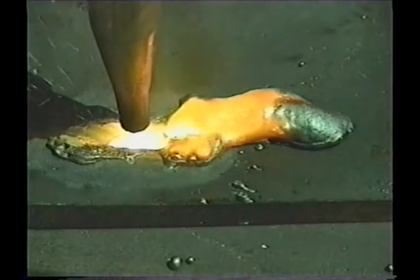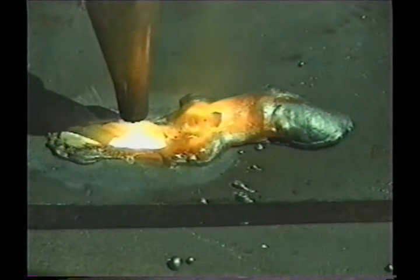When you're through the first piece and preheating the second one, you need to be careful the tip doesn't get so hot that it melts.